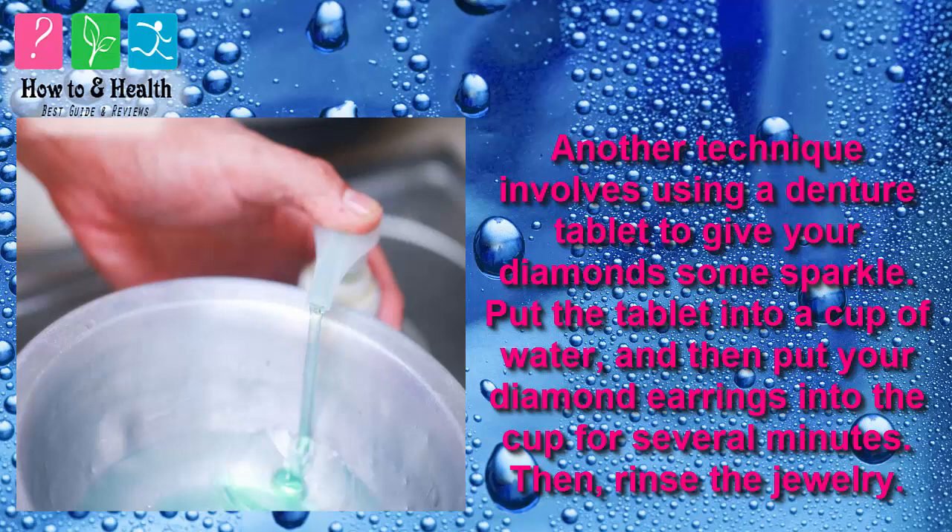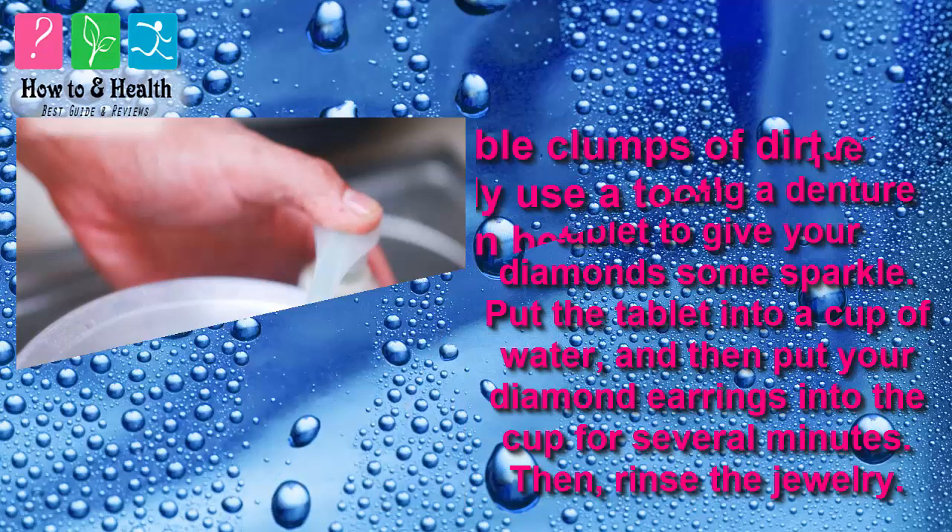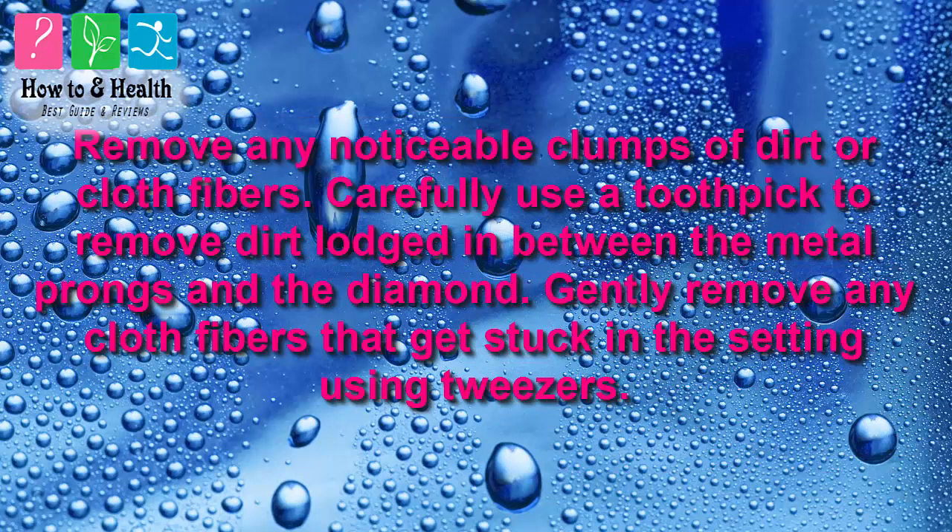Then rinse the jewelry. Remove any noticeable clumps of dirt or cloth fibers. Carefully use a toothpick to remove dirt lodged in between the metal prongs and the diamond. Gently remove any cloth fibers that get stuck in the setting using tweezers.